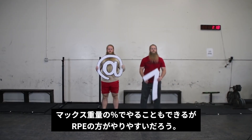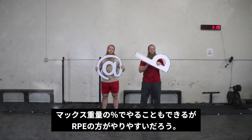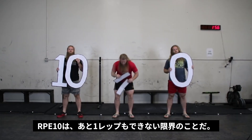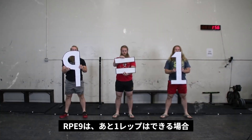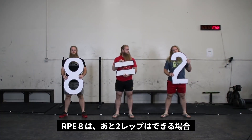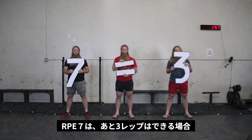Unlike set-in-stone percentage-based programs, RPE training is flexible. RPE 10 is a true max — you could not do 1 more rep. RPE 9 means you could do 1 more rep. RPE 8 means you could do 2 more reps. RPE 7 means you could do 3 more reps.